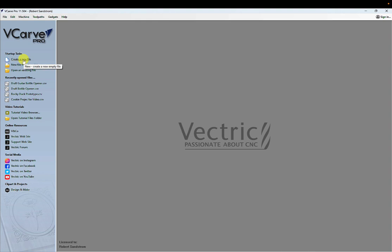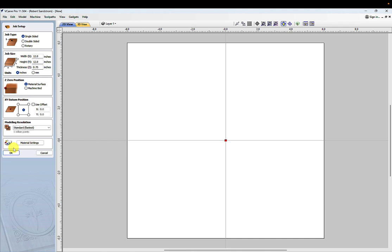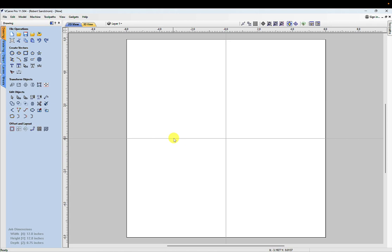Let's get into the actual design video and then move into the cutting video of the actual bottle openers. I'm going to create a new job — I'll make this 12 by 12 by 0.75 inches on the surface. To keep everything centered I'm going to put the center axis and build it, then change that later. The first thing I need to do is build the actual insert piece, and I measured that earlier.